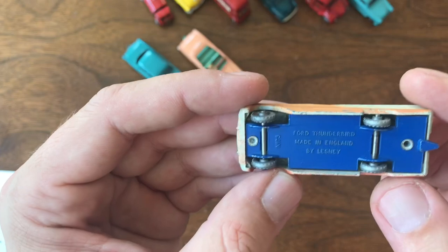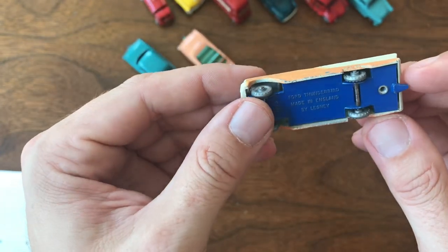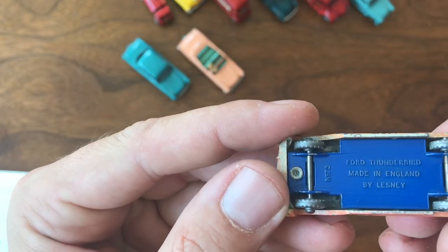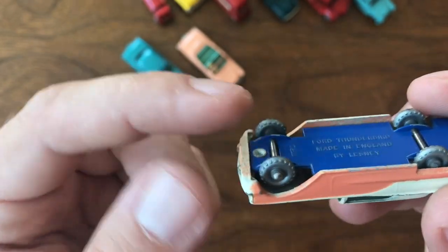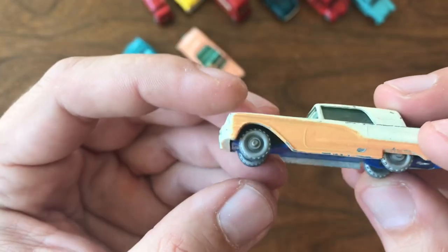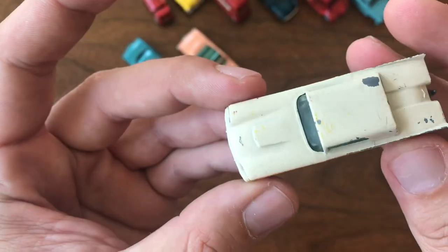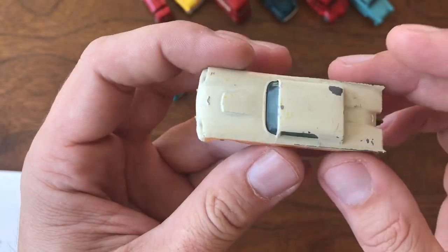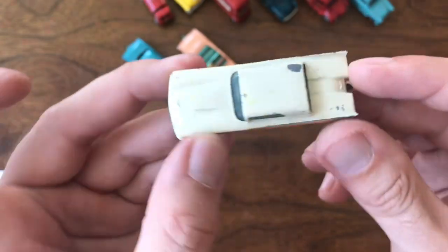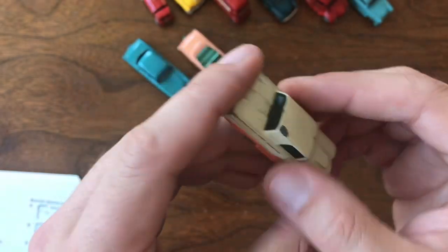Ford Thunderbird, number 75. It's got a bright blue base. These are silver plastic wheels — almost fooled me, because usually silver plastic has so much age and wear you can tell. These are just gorgeous. Fair amount of play wear, but come on, it's a Thunderbird — it's been played with. Beautiful little car. Absolutely love it.